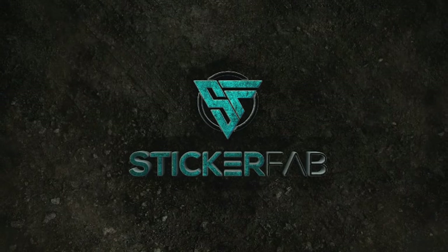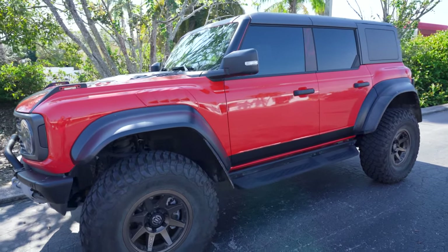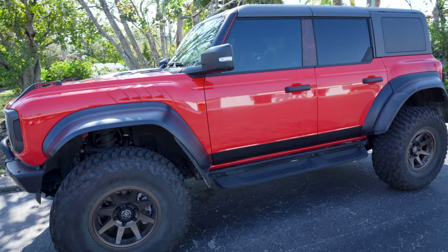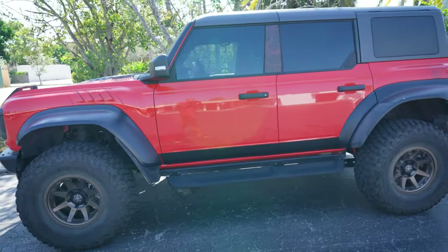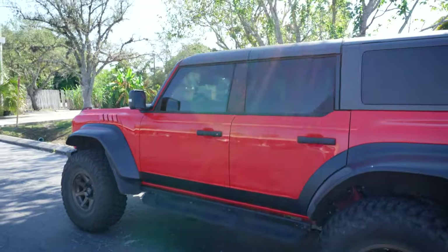Hello everyone, this is Chris with Sticker Fab. Today we're talking about window tint and this is our first tint video. Here we have our 2022 full-size Ford Bronco Raptor. All the full-size Ford Bronco Raptors have the same dimensions on their windows — everyone has the same windows.